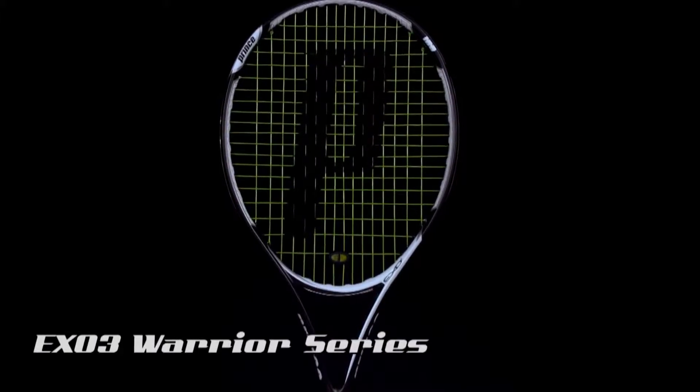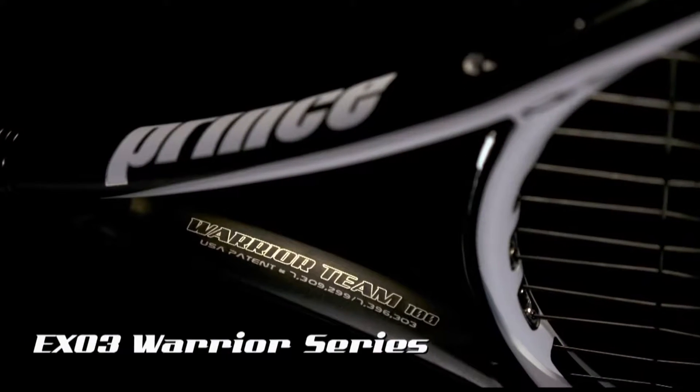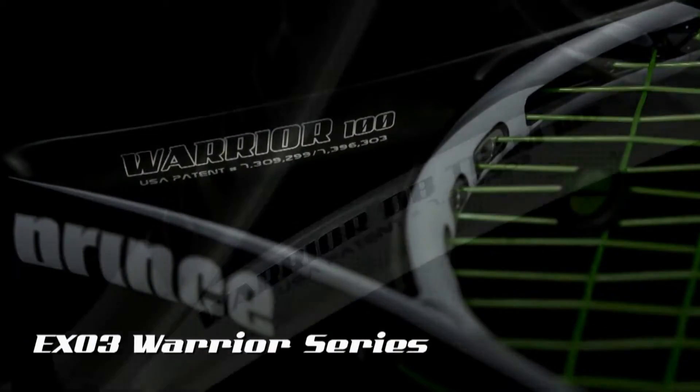Ideal for players with medium to long swings, and best identified by its silver, black, and white colorway, the Warrior Series is available in three different models.